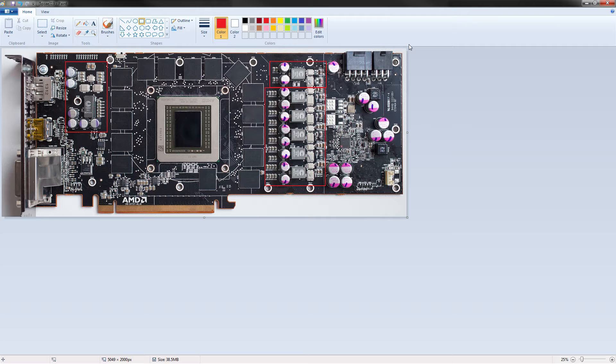Phase counts: we've got one phase for memory, one phase for the PLL or AUX — the extra voltage that these come with — and five phases for the V-core. The voltage controller on this thing is the IR3567B, located right here. This thing controls the memory and core voltage. It's a 6+2 phase voltage controller. AMD only chose to use five of its six and one of its two PWM outputs.